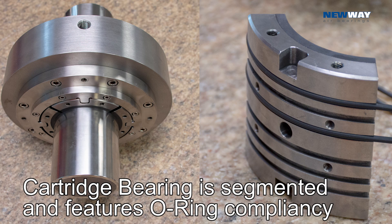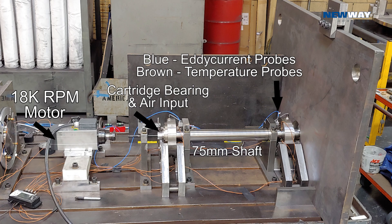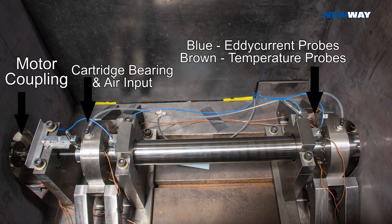These segmented bearings mount on O-rings that have excellent damping properties that will be illustrated later. Two radial air bearing sets mounted on these pedestals support a 75 millimeter diameter shaft that will be driven by an 18,000 RPM motor through a flexible coupling.